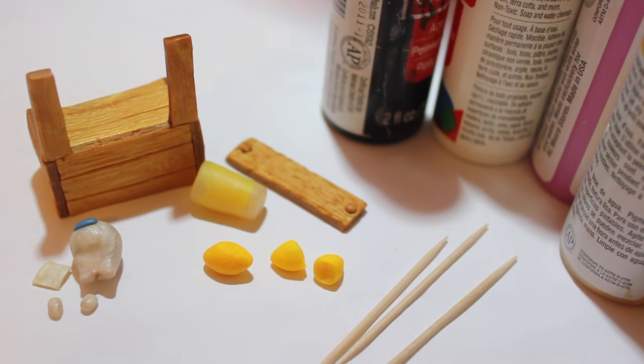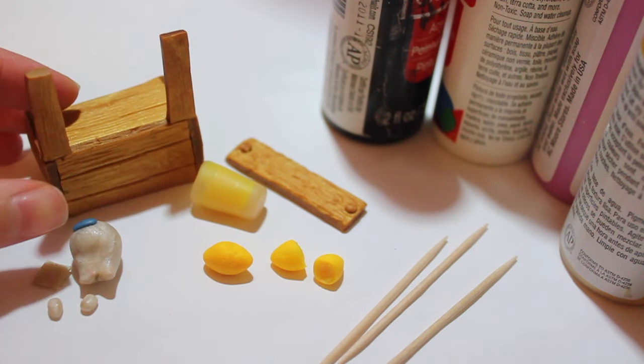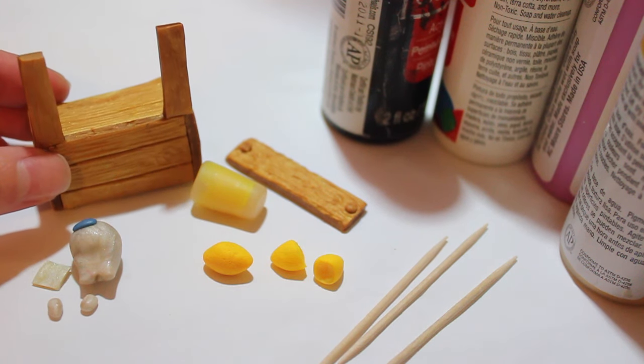Hi everyone, so this is going to be my figurine in process kind of video — it's a semi tutorial. As you can see, I already have some of the pieces made. I've already made all the components of the figurine that I'm making.